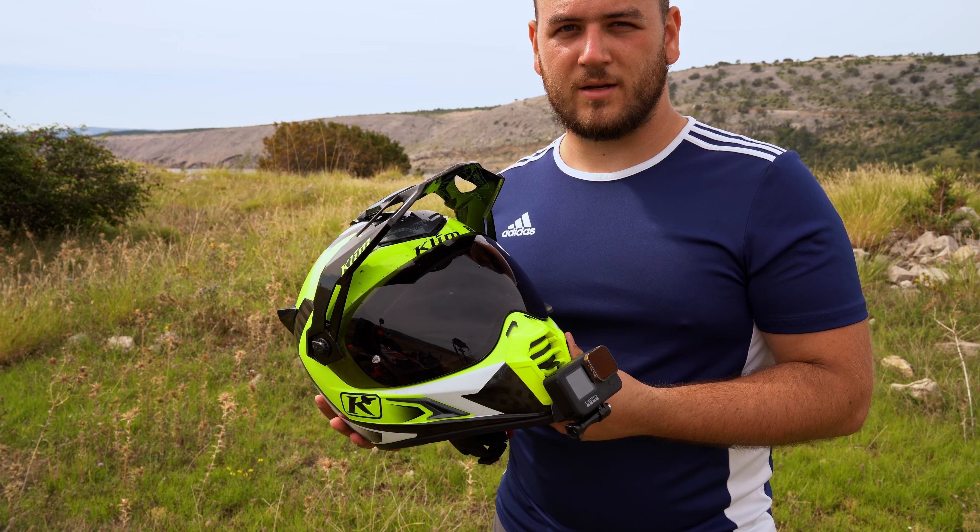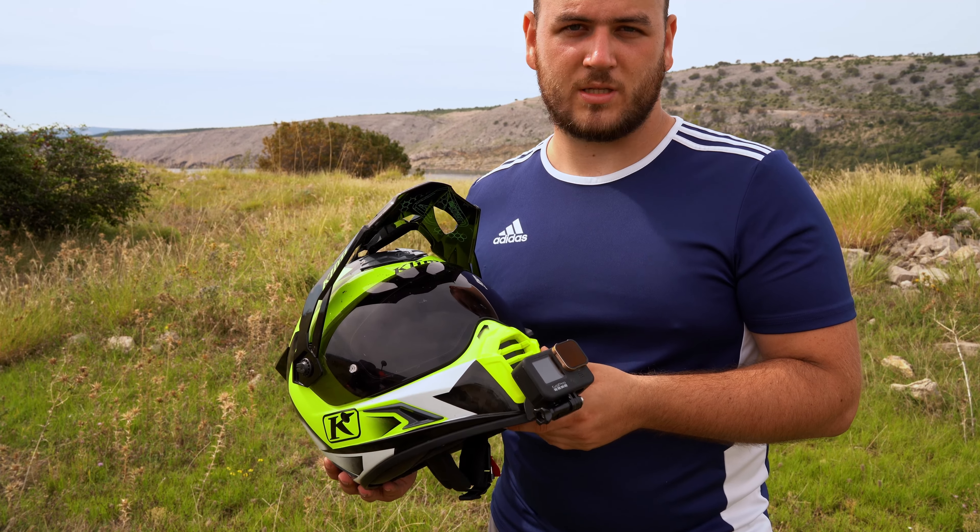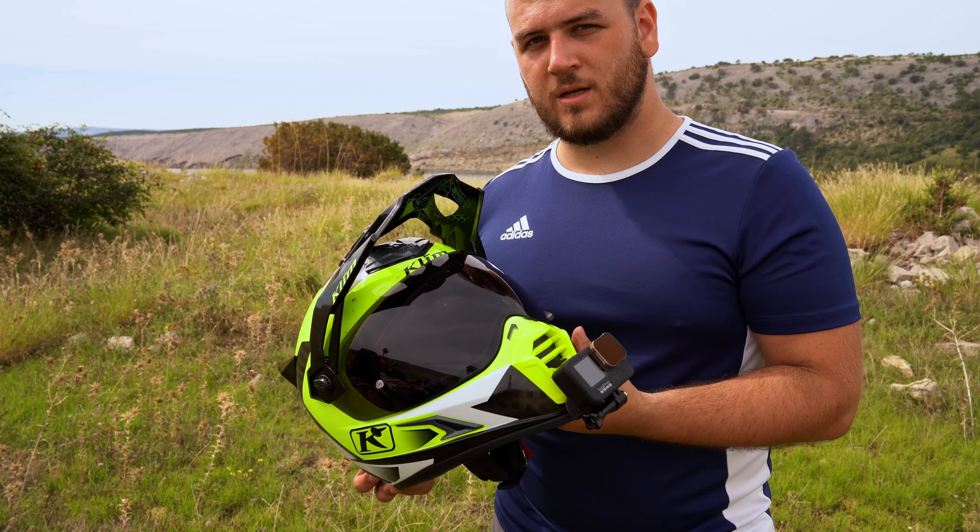Inside, the padding is absolutely comfortable — very great. And inside you have this green material. That's their anti-concussion protection. It's a lot better when you fall on your head, because most helmets only have the outer shell and then padding. But here you also have this green layer that protects your head against concussion.